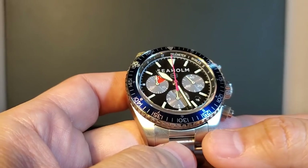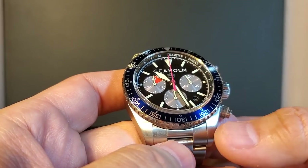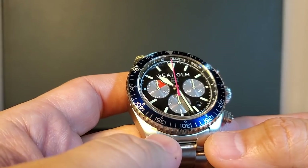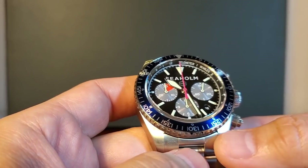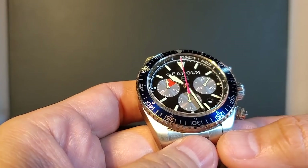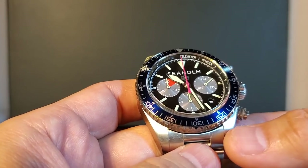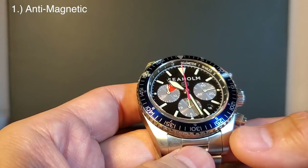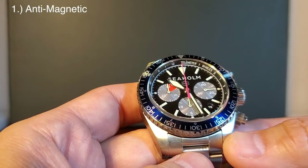Here is Seaholm's Flats Chronograph and I am really excited about this watch because I think there is so much more than meets the eye. Before I continue with the review, I wanted to share the three tenets that Seaholm built their watches around. The first tenet is that it's anti-magnetic, which means the movement is nestled inside an iron case.